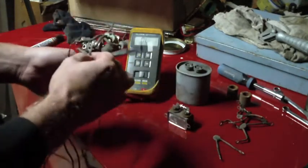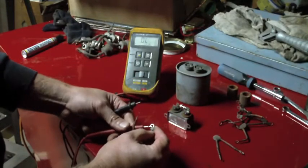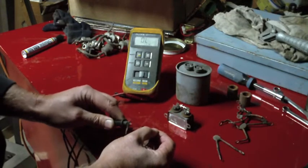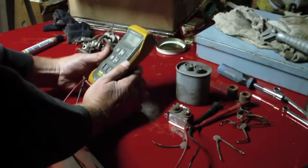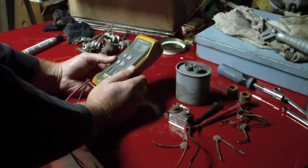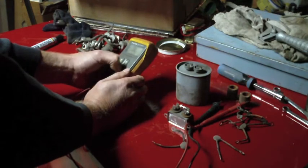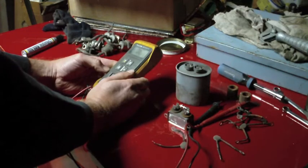The leads on the meter alone can throw off the readings — my leads are really beat up, I need new leads on this meter. It's been so long since I've used this meter as a capacitor checker, I don't even remember how to put it in the capacitance mode to test capacitance.